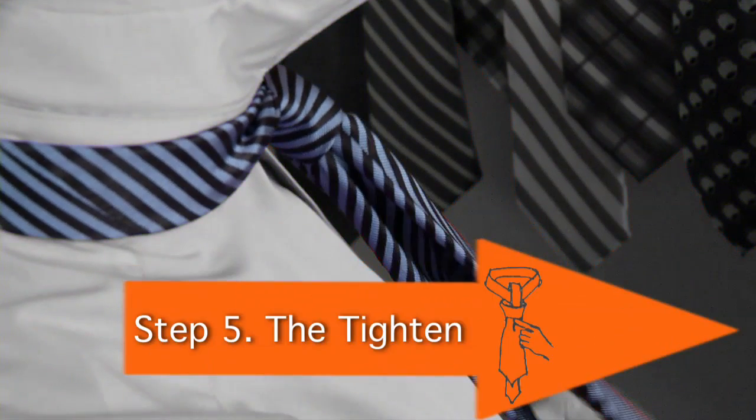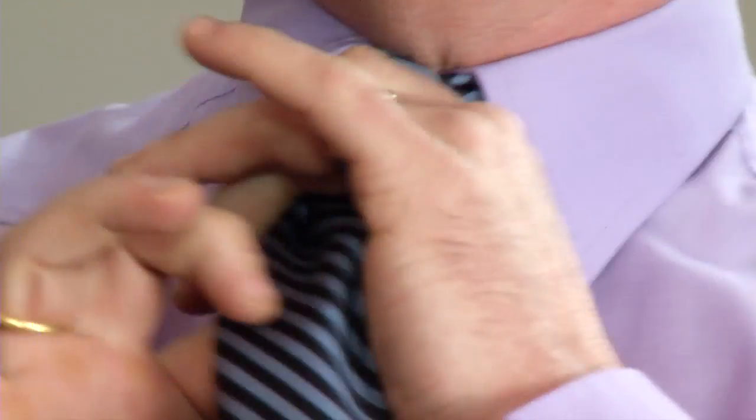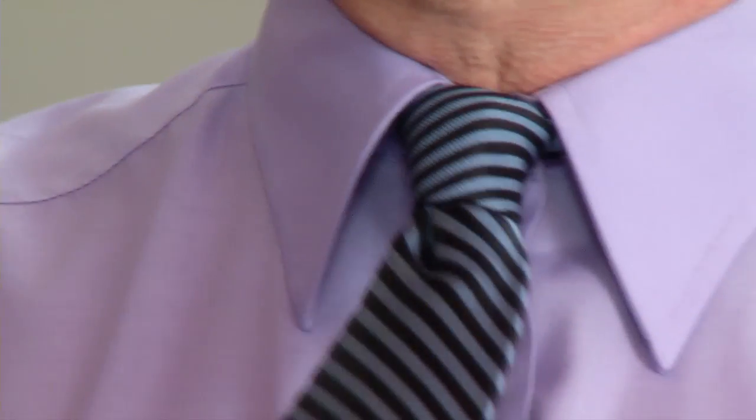Step five: the tighten. First you take the wider side of the tie and pull that to tighten the knot, and then you hold the bottom side — the more narrow side of the tie — to adjust it, pulling it up to your shirt collar.